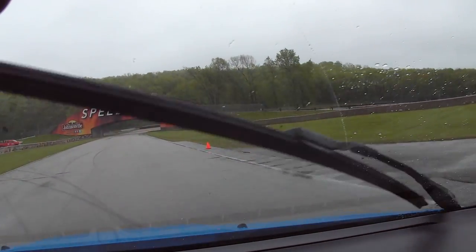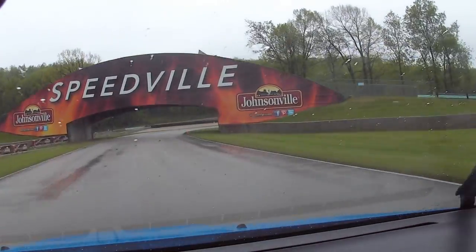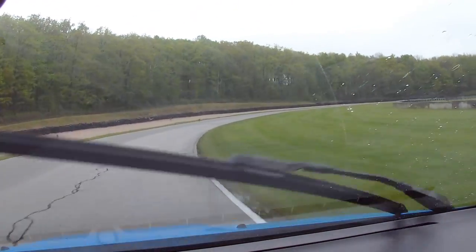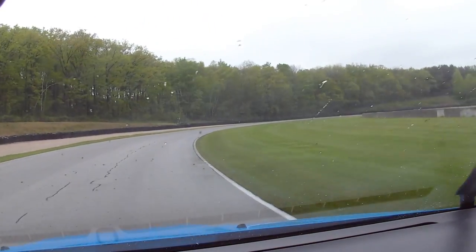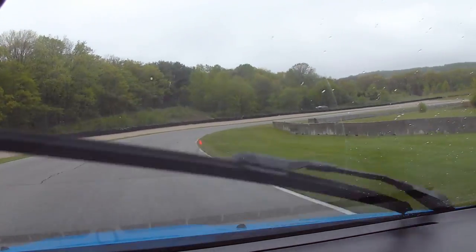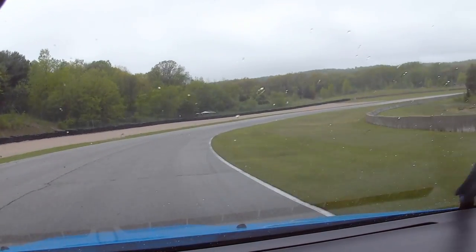Put the power down. Here we go, into the carousel. Keeping it tight. Starting to push a little bit on the front end there. Can feel the back end wanting to come around.